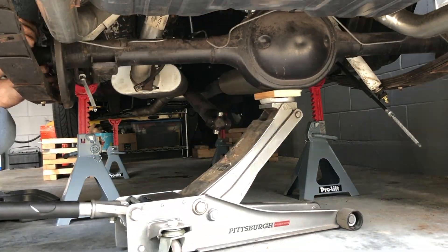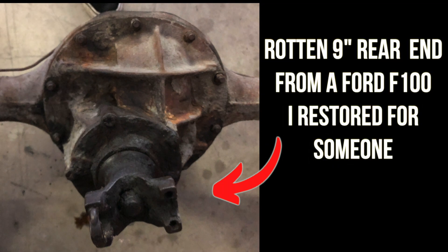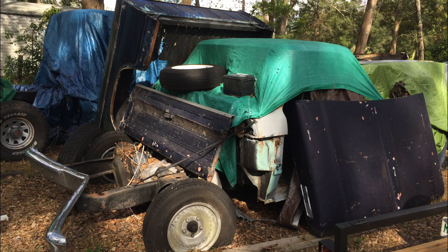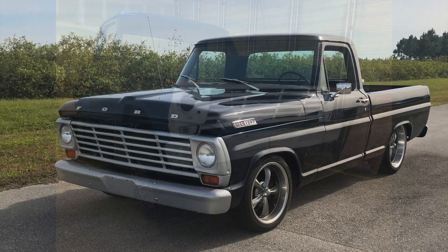So like I said, I removed the 8-inch rear axle from my 66 Mustang so that I can replace it with a 9-inch I'm going to rebuild from a project I got, where I took a pile of parts and turned it into two 67 F-100s shown here.